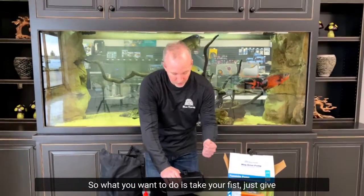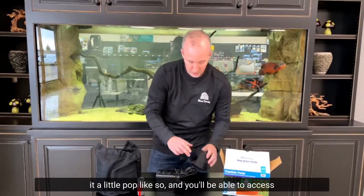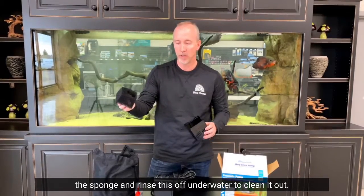What you want to do is take your fist and just give it a little pop, and you'll be able to access the sponge and rinse it off underwater to clean it out.